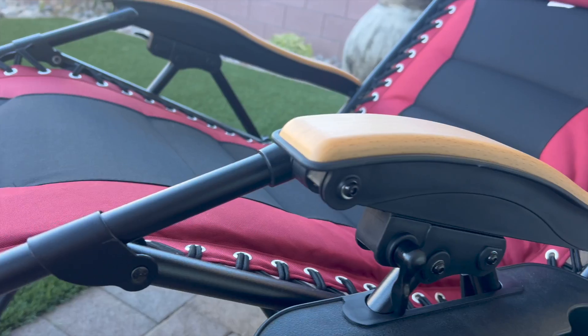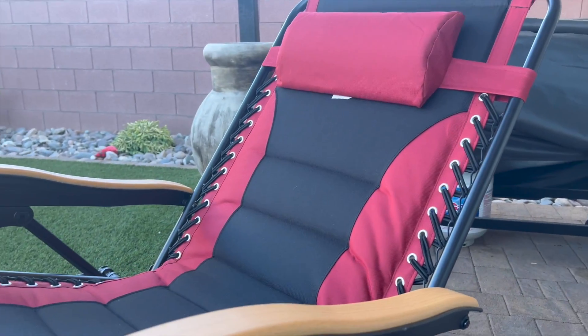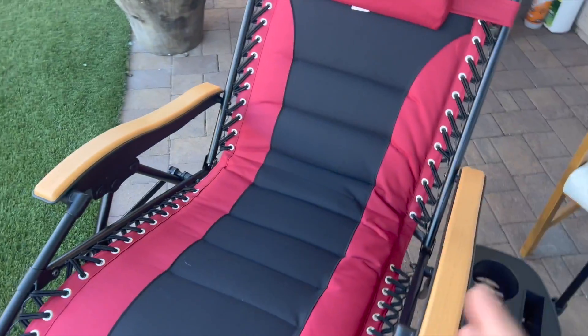This thing is foldable, compact, doesn't take up a lot of room, and it's super comfortable. I honestly could sleep on here if I were to go camping. If you're looking for a very comfortable zero gravity chair, this is a great option.